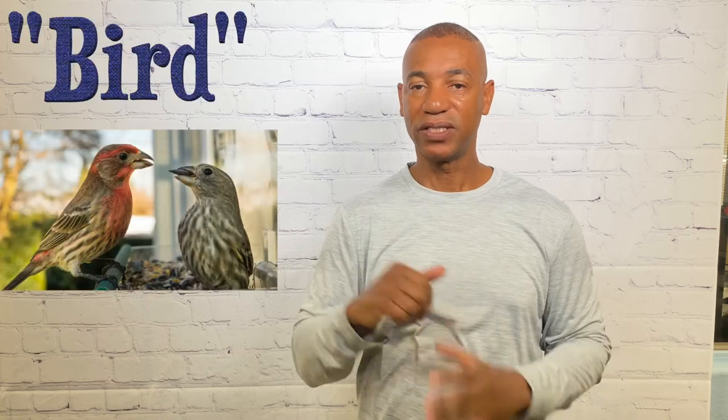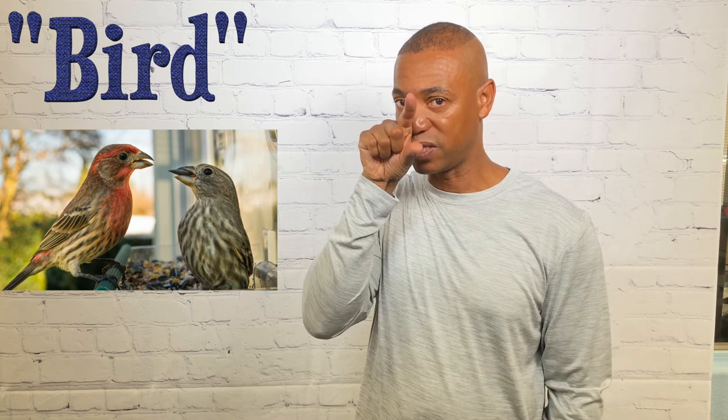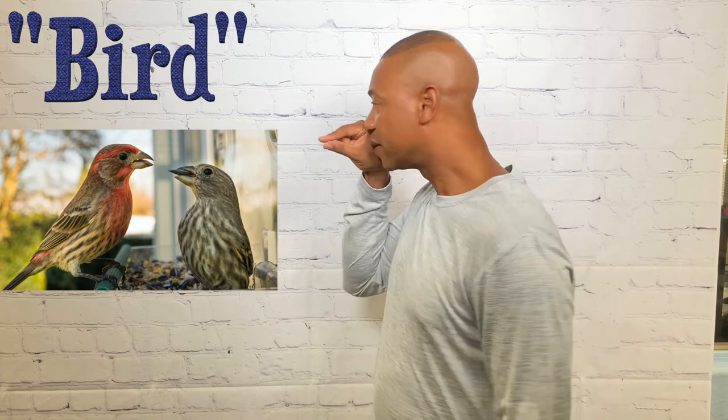For bird, simply take your dominant hand to mimic the beak and bring these fingers together twice. That's how you sign bird.